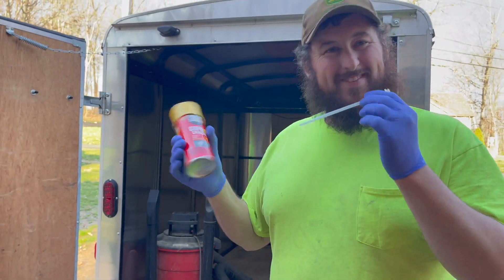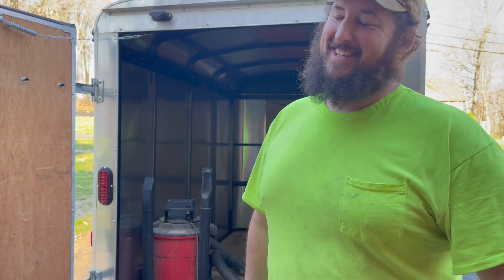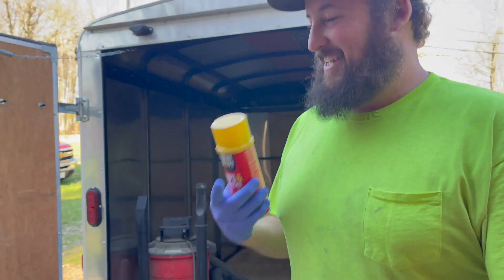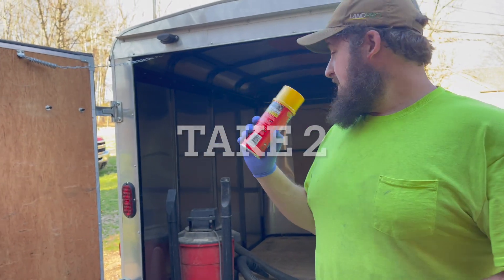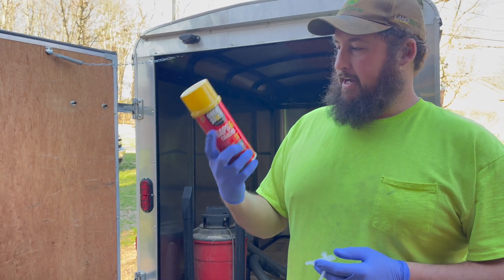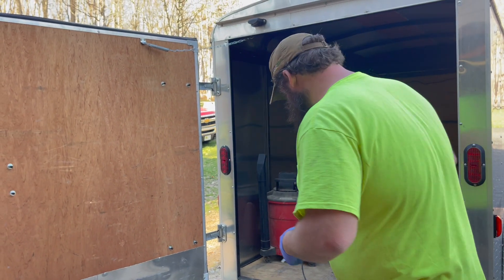We got the trailer vacuumed out. We'll take some spray foam here — Great Stuff, get it at Lowe's hardware store. I'm going to spray the cracks.